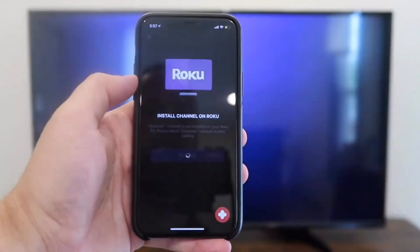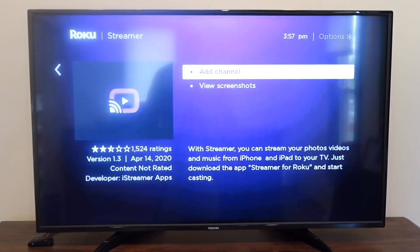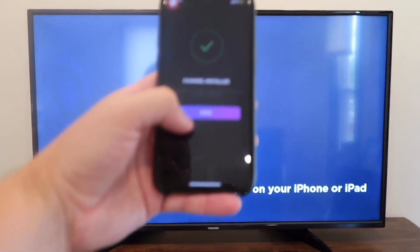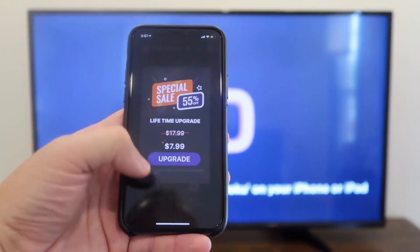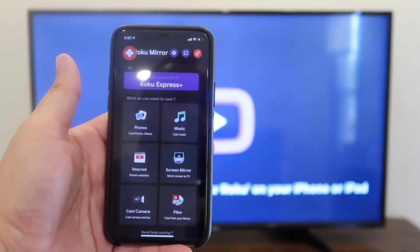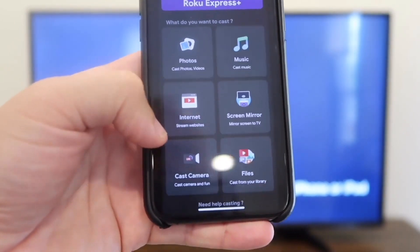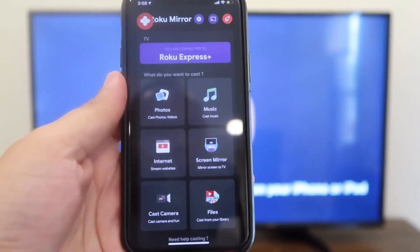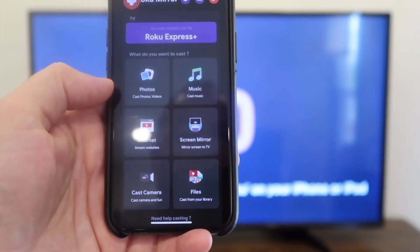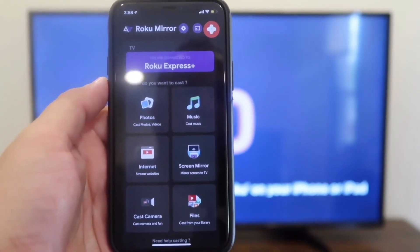Hit connect, then install channel on Roku — hit install and it comes up on the TV. Hit add channel with your remote control; it adds the streamer and it's on there. Now it says to install and launch your streamer for Roku on your phone. You'll hit done, and you may get some ads that pop up since it's a free app. Back on the home menu, you can cast photos, browse the internet, cast your camera for video shoots, cast files from your library, screen mirror exactly what's on your phone to the TV, or cast music.